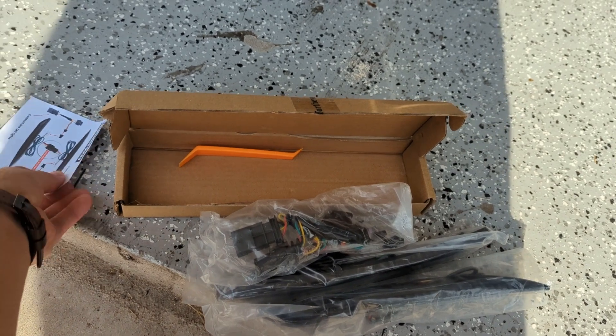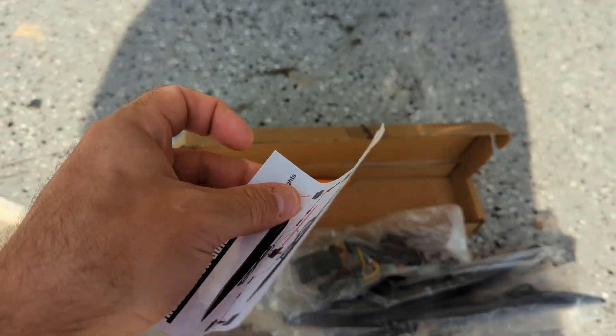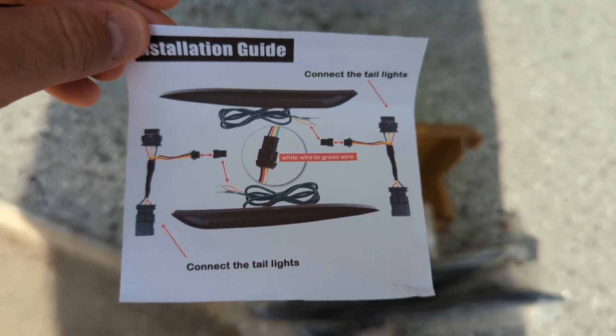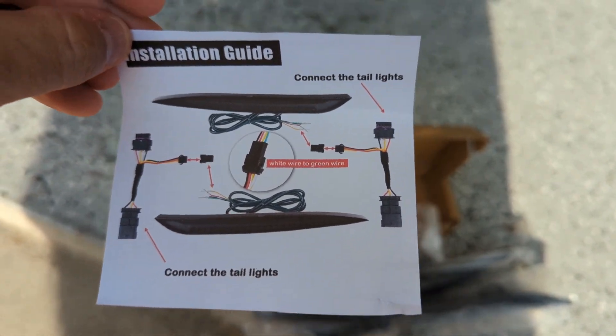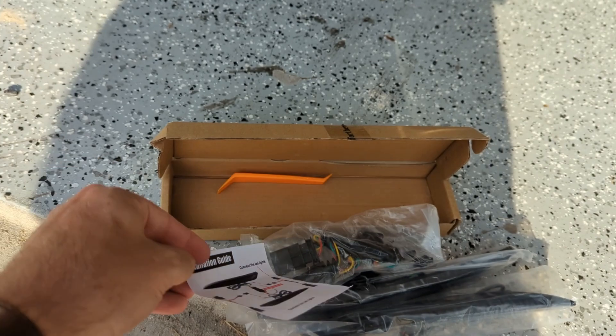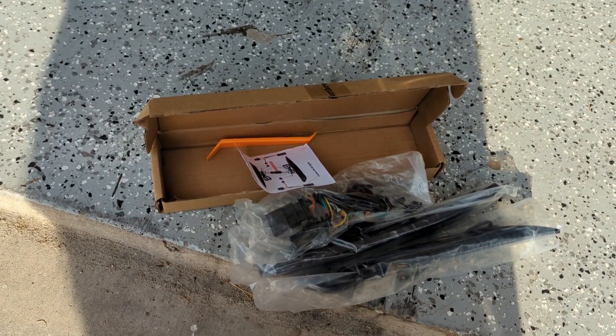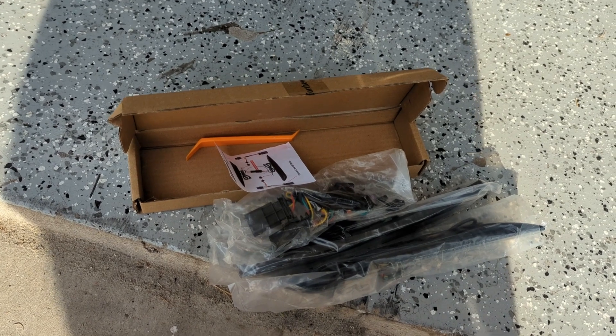They also give you a little instruction booklet, which is not super helpful but at least gives you a guide of how things need to be plugged in. It doesn't show you how you have to take things apart. So first things first, we're going to move on to the inside of the car and start removing some paneling.